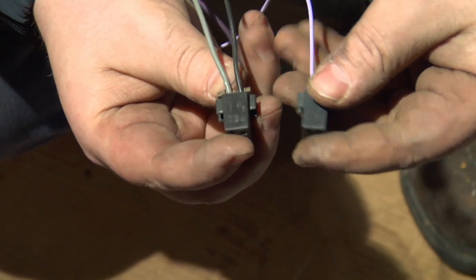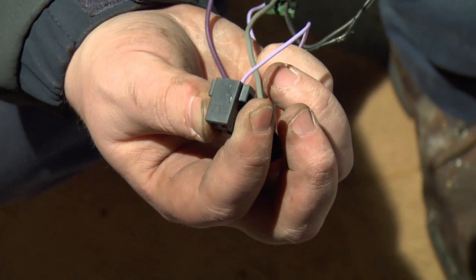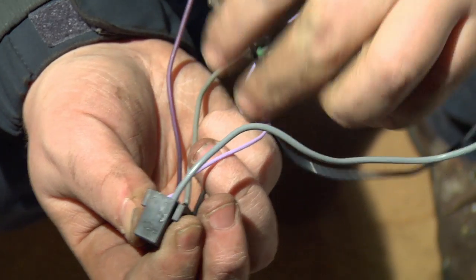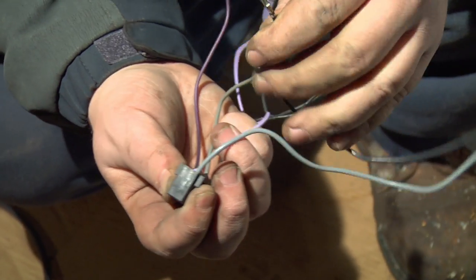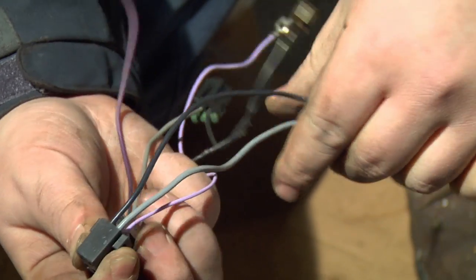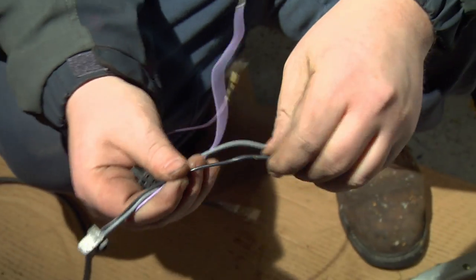Make sure it's facing the right way — line it up and it's in there. Flip it over. We only got two wires on this side: the gray wire for power goes on the left and the ground goes on the right.